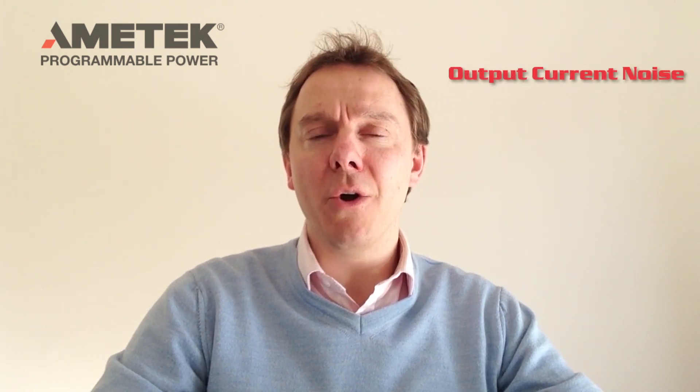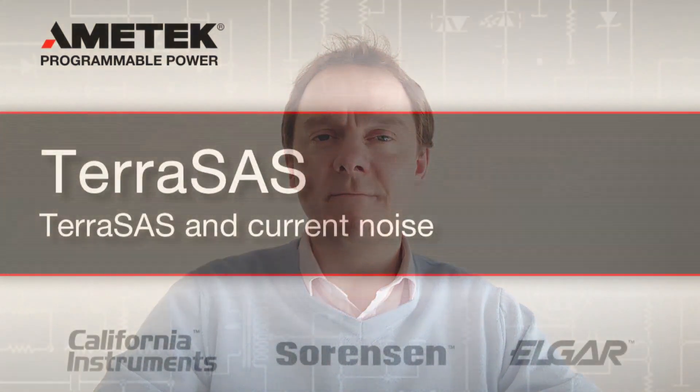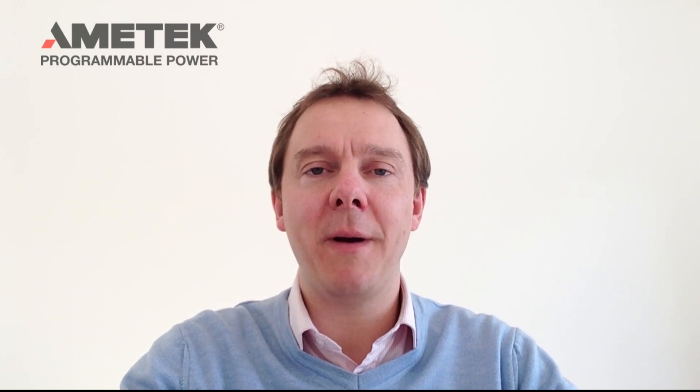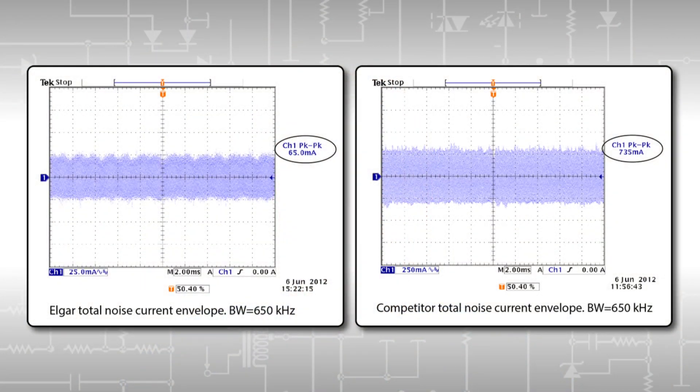Those advantages are output current noise, phase error, and maximum power point tracking accuracy. Let's talk about output current noise. In order to do this test, we used a Vectrex VCS40 current probe at 500 volts, 10 amps into a 50-volt resistive load with a 390 microfarad capacitor in parallel, essentially simulating the input impedance of a modern string inverter. The results were quite conclusive: the Elgar TerraSAS had an output current noise of less than 70 milliamps, while our leading competitor here in Europe had an output current noise of over 700 milliamps.